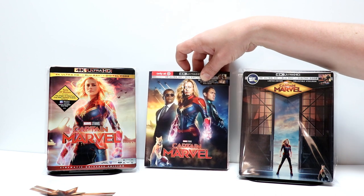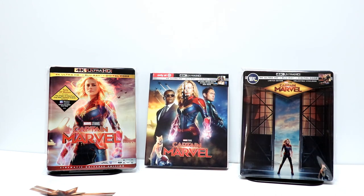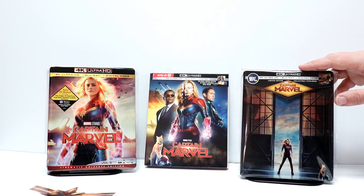Hopefully you were able to pick this up if you were interested. Leave me a comment below — let me know which of these is your favorite. Were you able to pick up the Steelbook? Did you get the Target exclusive, or did you just get the regular release? Also let me know in the comments what you thought about Captain Marvel as far as the movie is concerned. Me and my wife did see it in the theater and we really enjoyed it. I know a lot of people were hating on it, so I wasn't really sure what to expect, but overall it was a pretty good movie.